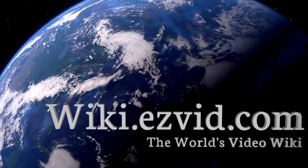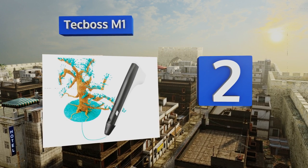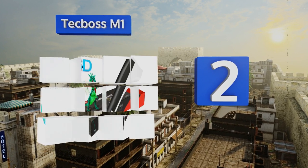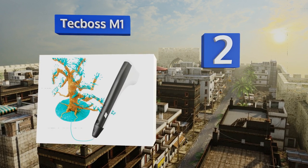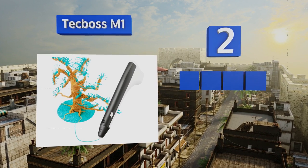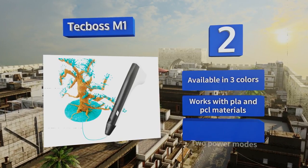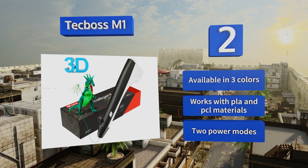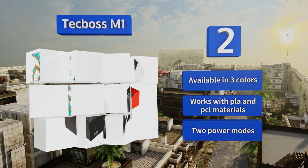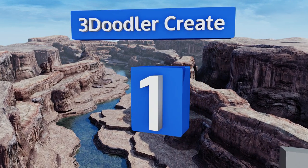At number two, adults and kids alike can enjoy the Tech Boss M1. Its simple one-button design is easy to use and it features technology that constantly regulates both temperature and speed, giving you the control and consistency you need to create your works of art. It has two power modes and is available in three colors, and it works with PLA and PCL materials.